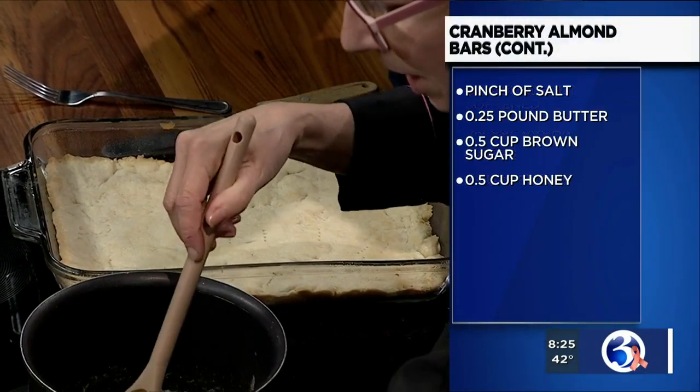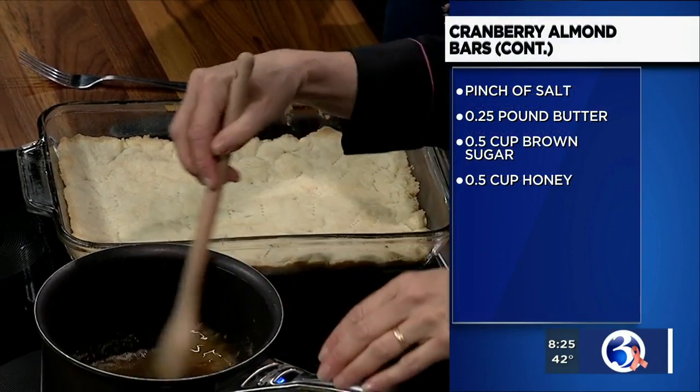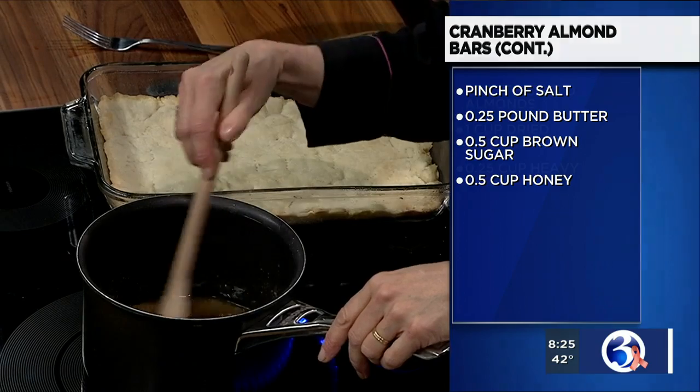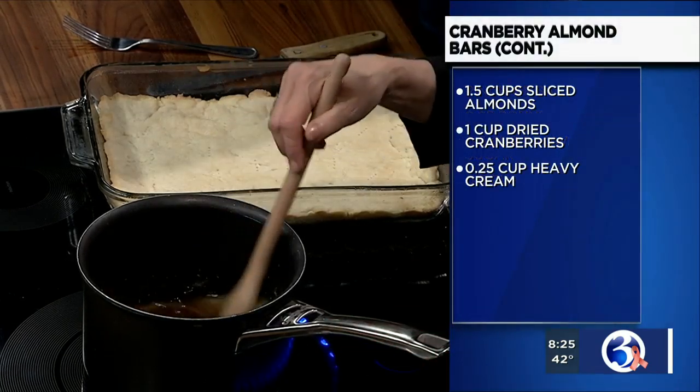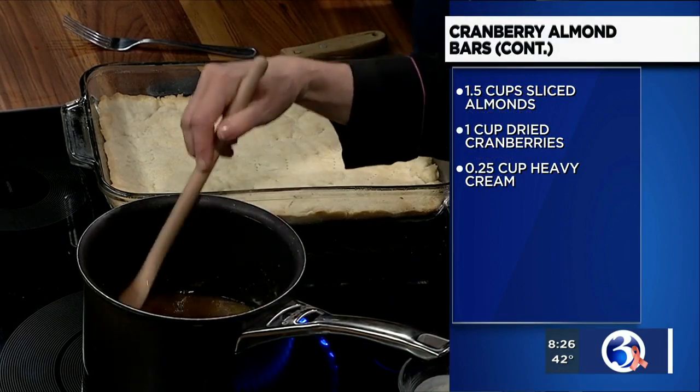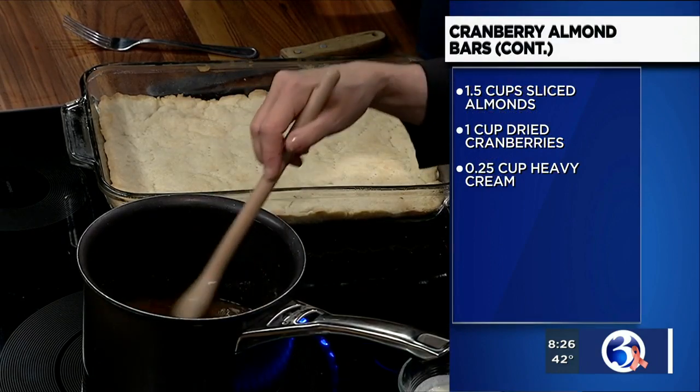Pretty healthy as far as holiday desserts go — I mean, it's just honey, butter, and sugar. And then you've got almonds, which are kind of healthy, and dried cranberries. So a little bit of heavy cream is just going to even it out. That's looking pretty good — oh well, now we're putting heavy cream in it. So I take it back.